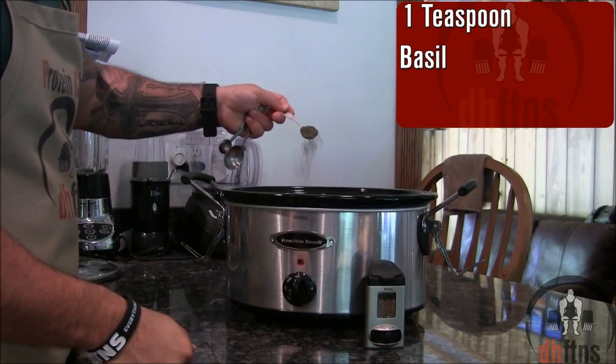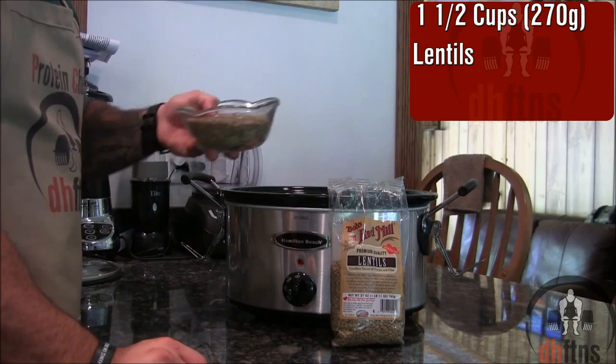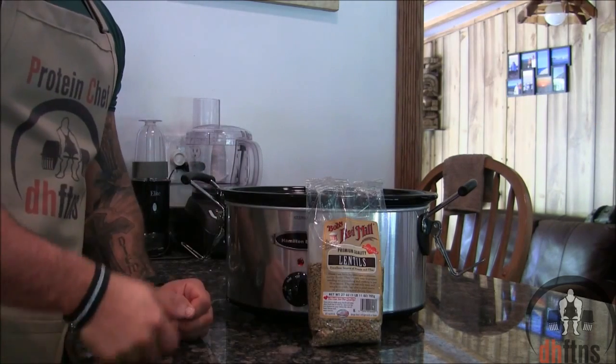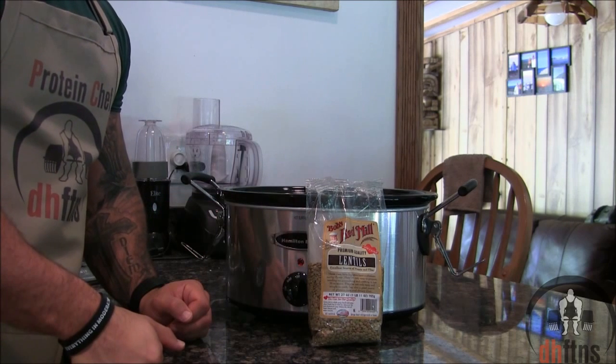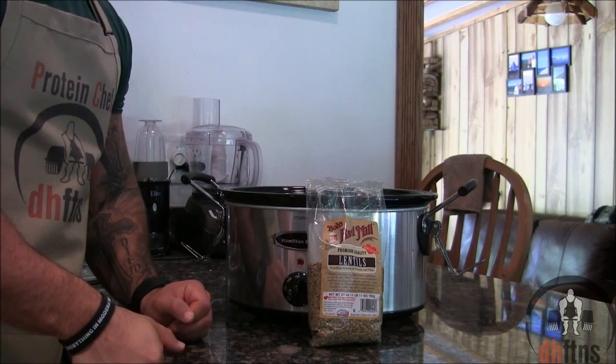One teaspoon of basil. One and a half cups or 270 grams of lentils. If you've never had lentils, they're a great cheap source of fiber and protein. For every serving there's 150 calories, 7 grams of fiber and 11 grams of protein.